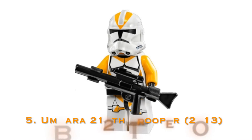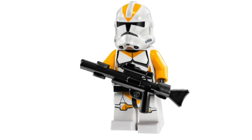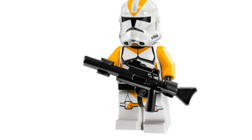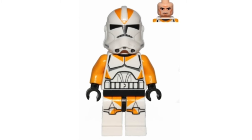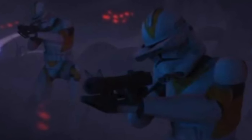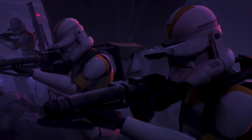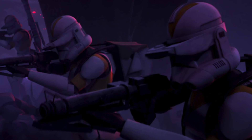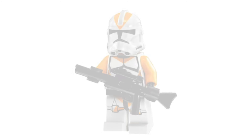In fifth place is the 212th Umbaran Trooper, appearing in one set — the Umbaran Mobile Heavy Cannon in 2013. This figure is rather obscure, not only for its limited release, but also because the classic orange of the 212th is gone and replaced with yellow, making it look a lot more like a 327th clone than a 212th. This is a somewhat understandable mistake because if you look at images of the 212th on Umbara in The Clone Wars, their orange accents definitely turn a more yellow color because of the planet's bluish hue.